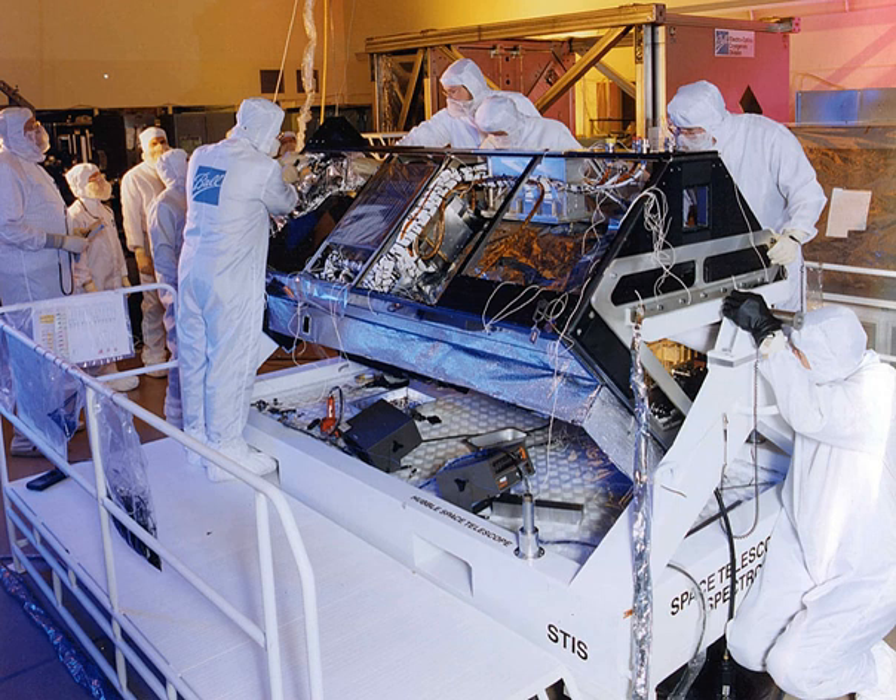Timeline: February 14, 1997 — STIS installed. August 3, 2004 — STIS goes offline due to power failure. 2009 — STIS repaired during STS-125.